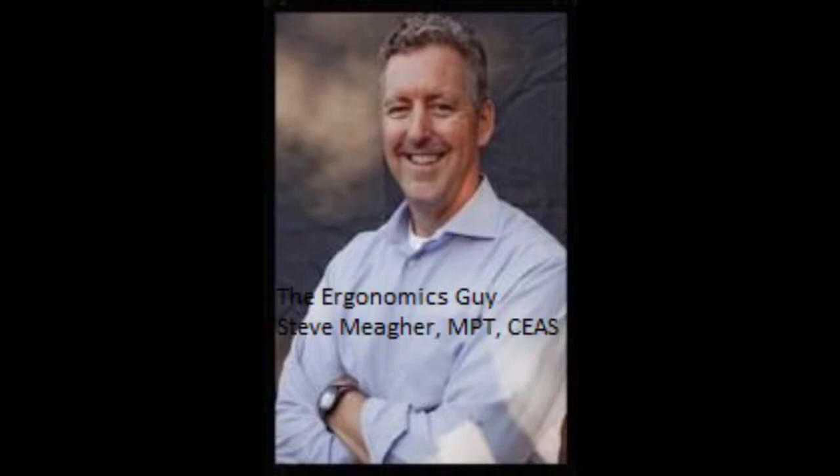My name is Steve Maher. I'm the ergonomics guy, and a lot of my clients will call and ask if they can get products on Amazon. And the answer is yes, you can, if you know what you're looking for.